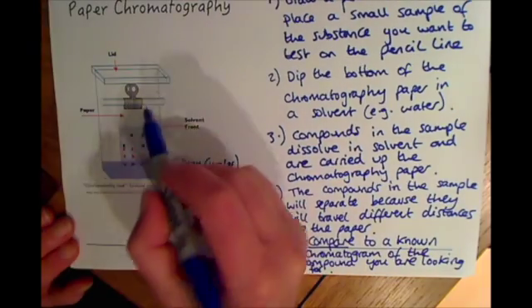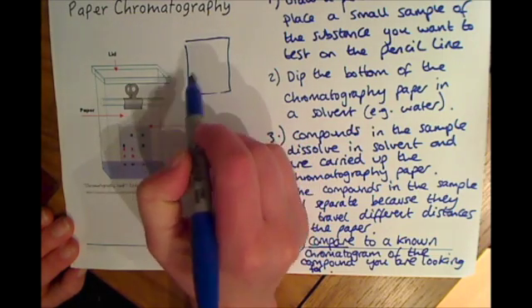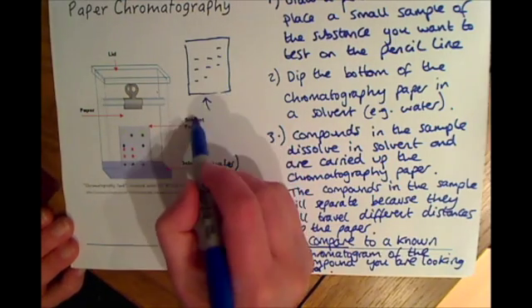Once you've got your piece of paper out and dried with your samples spread out, we then call this a chromatogram.